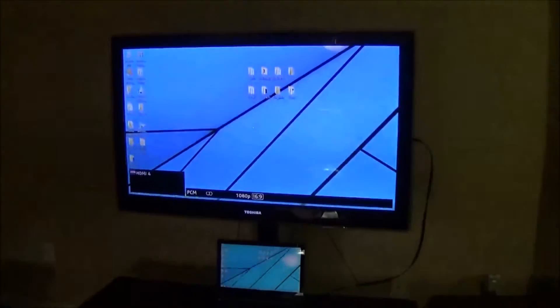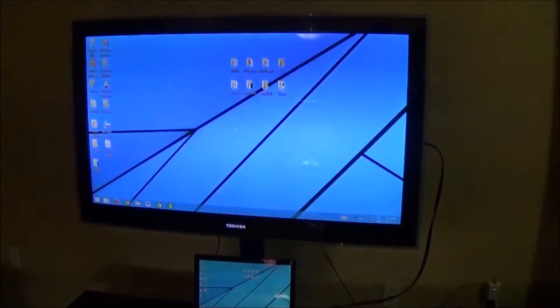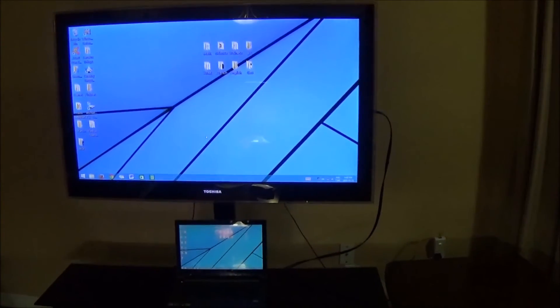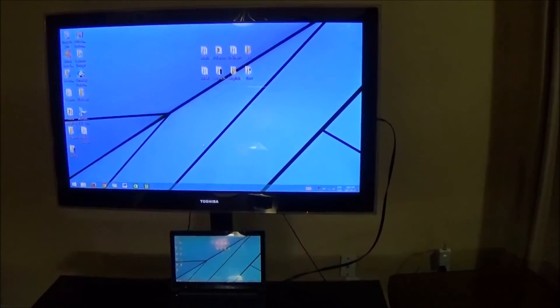As you can see, my laptop screen is now on the TV. Whatever you do on your laptop or play on your laptop will show on the TV. Thanks for watching.